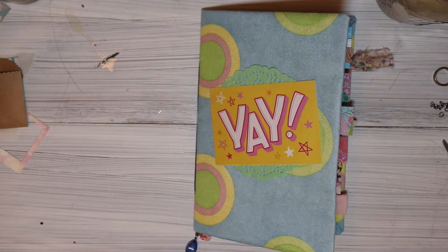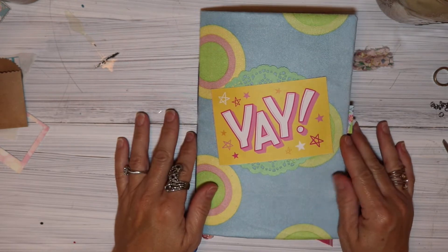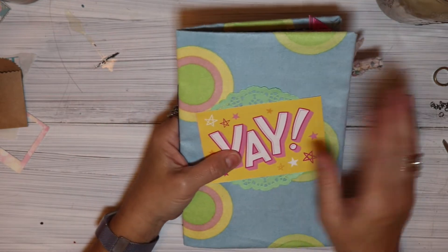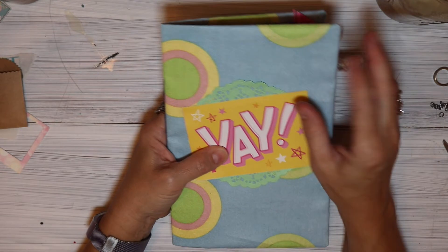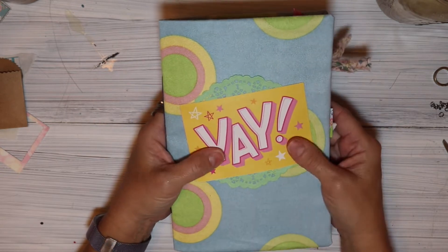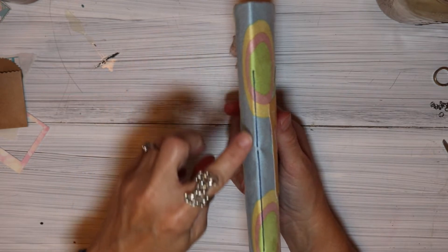Hello my friends, thanks for joining me today. Today we're going to do a flip through of a journal that I just finished for a friend. Here's the cover, and I used some fabric that I got at the thrift store. I just love it - it's actually upholstery fabric, and I put a doily here and then this card that says 'yay' and I just think that it all goes well together.